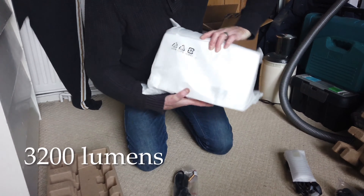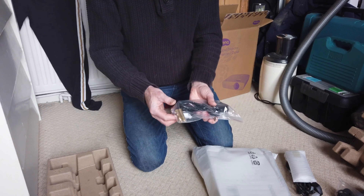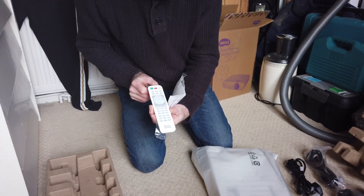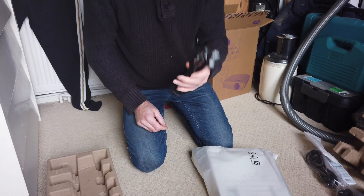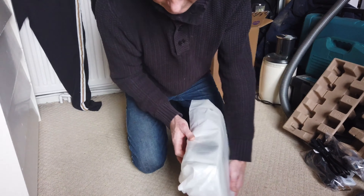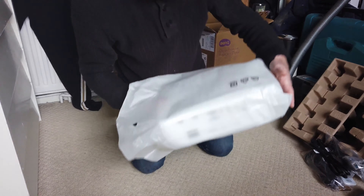So that's the main unit. The other items included are a European two-pin connector mains lead, two AAA batteries for the handset, and the handset itself — pretty functional. There's also a UK 240-volt mains lead and the RGB connector for your PC. These are obviously not mini projectors — they're home theater style.